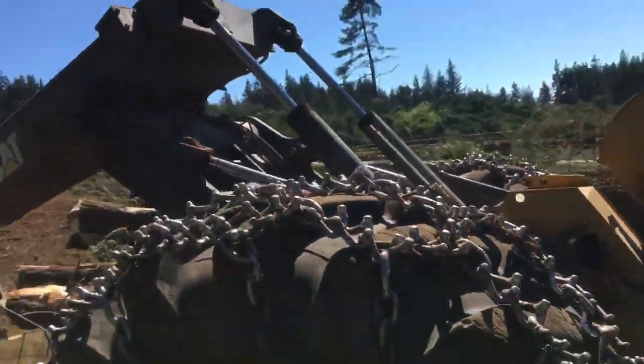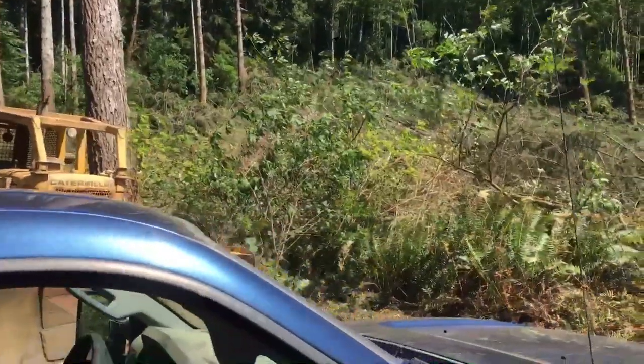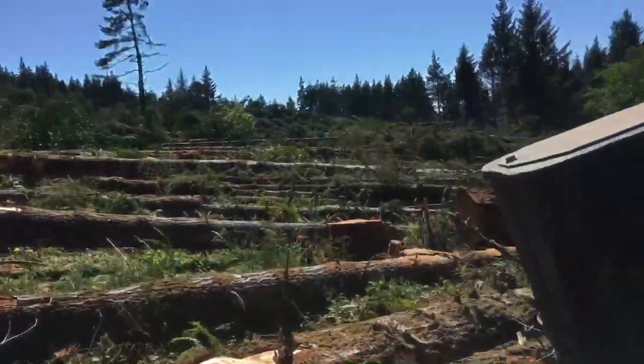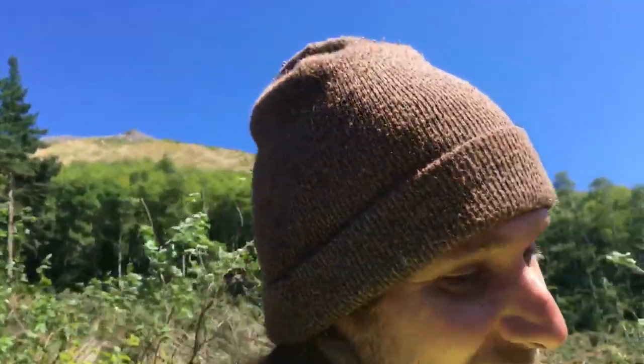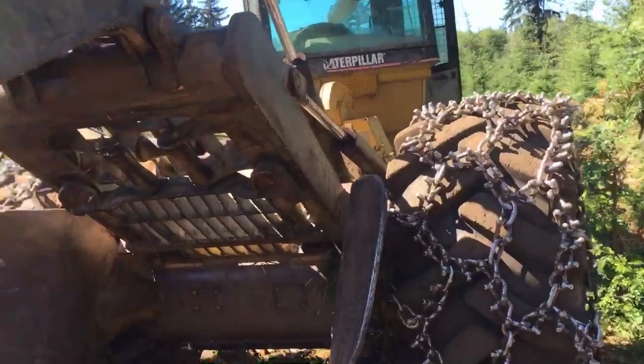I figured I'd do a walk-around of our 545, our flat ground skidder. You can see what we're logging with it — there's a little bit of hilly stuff which she does okay on, but for the most part this is all a flat ground job, so this is the best tool for the job. It's a newer skidder compared to the old 527, which I started out on the other day, and I was so thankful to get this one.